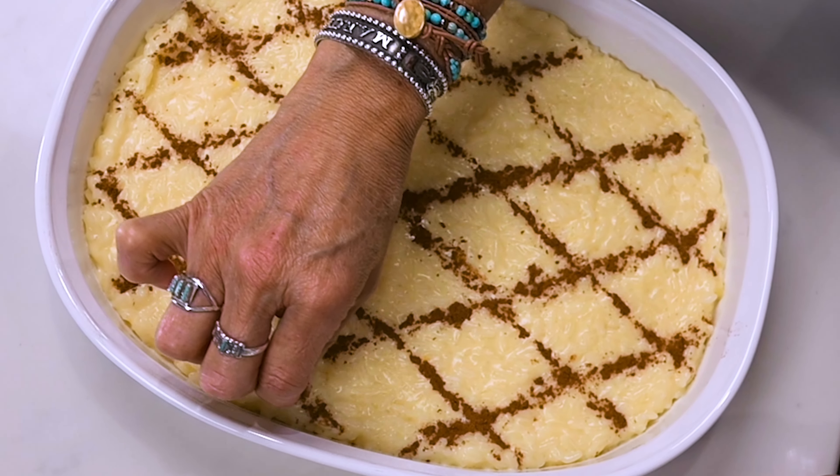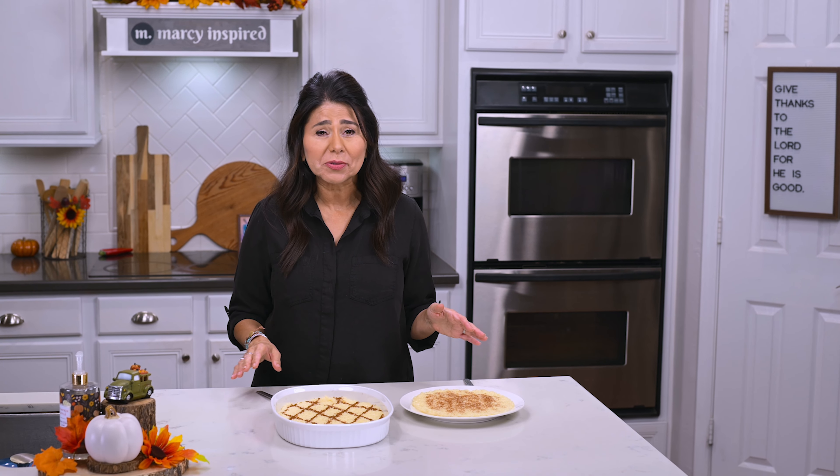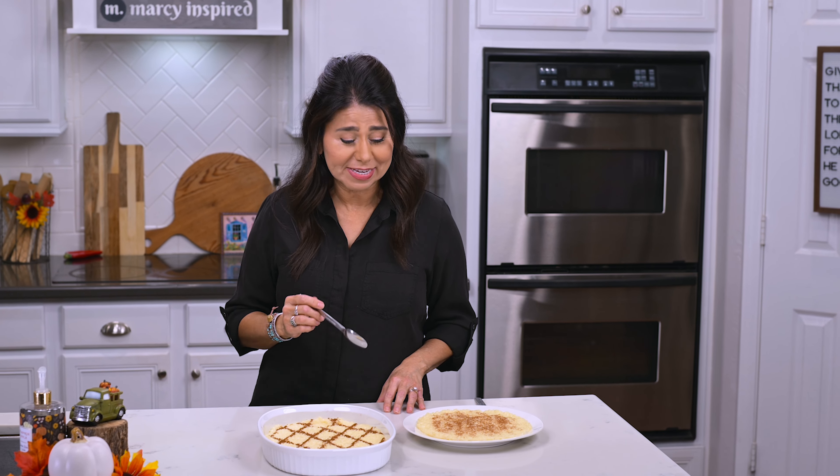And there you have it — Portuguese rice pudding. It's a simple dish with simple ingredients but it feels special because of how delicious it is. Now I'm going to take a taste, but I'm going to ask my husband to come out from behind the camera and join me because he is the rice pudding connoisseur.